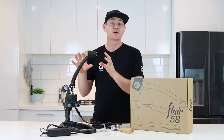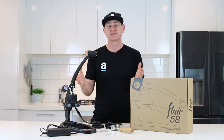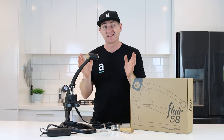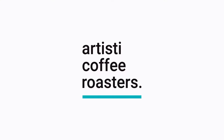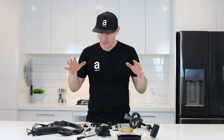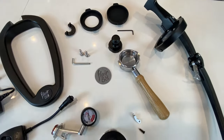Firstly, I'm going to pull this apart and show you all the pieces that come in the kit, then we'll put it back together, then we're going to pull an extraction and show you what kind of results we can get out of the Flare. I think you're going to be amazed. So let's get this thing pulled apart — there you go, all the bits out of the packaging ready to assemble.